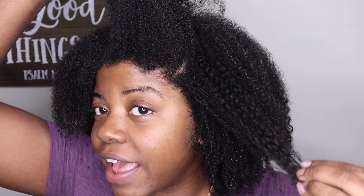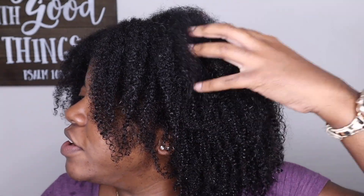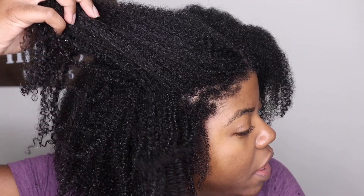I'm back from rinsing this clay wash out. I let it sit for about 15 minutes, and this is what my hair is looking like. My curls are nice and defined — the front of my hair, which never gets super defined like the rest, is actually really defined. My hair really did like this clay wash.